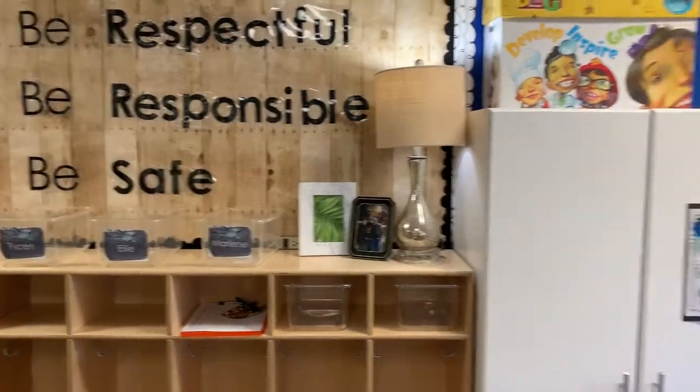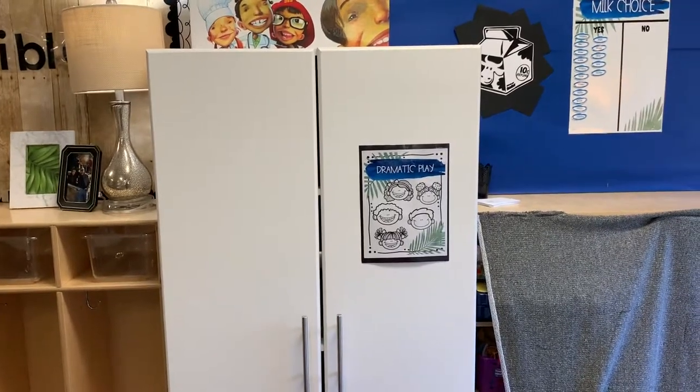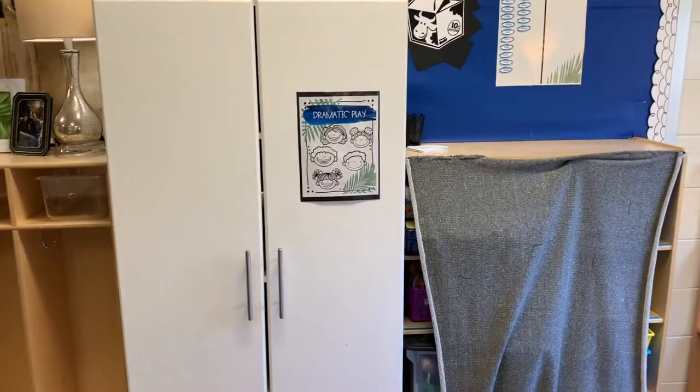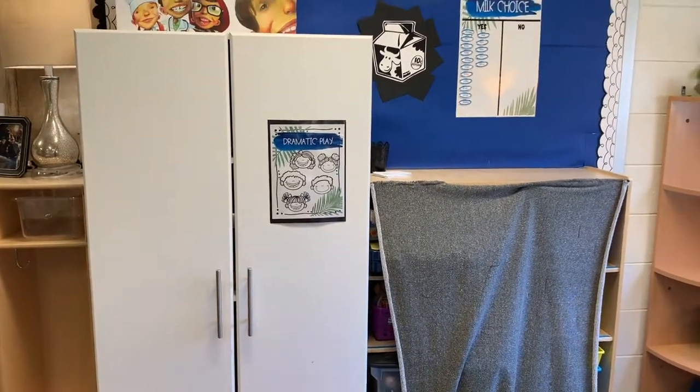Here I made these myself for my centers. I have signs so that students know how many friends can play in each center. Dramatic play can have five, and I will add my expectation chart underneath that once we chart that with the students in the first week.